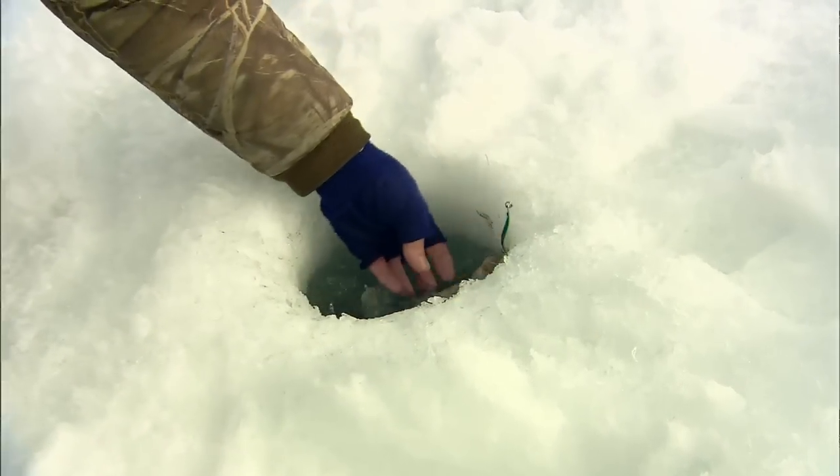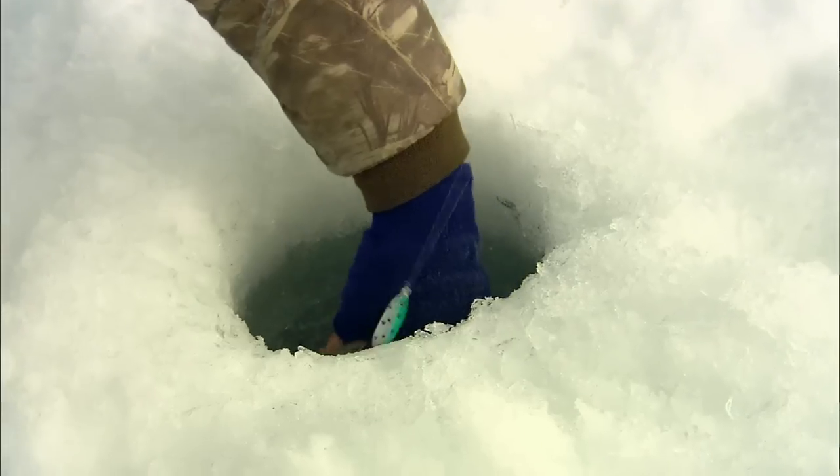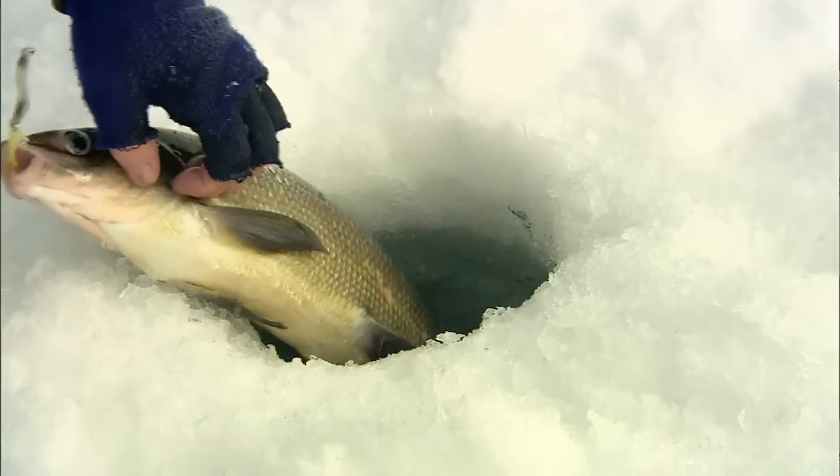We've taken an afternoon to go for whitefish — they're great eating and great sport. They're just a very aggressive fish. But what we really want to talk about is one of the classic lure designs of all time, and that's the spoon. We're going to talk about spoon tips that, whether you're a walleye fisherman, a pike fisherman, or fishing for smallmouth, there are tips that can help you catch more fish with this classic design.